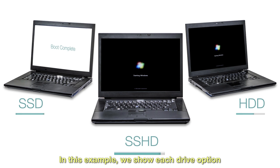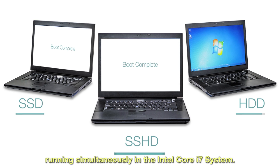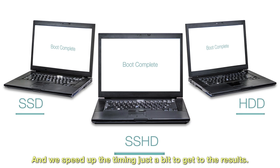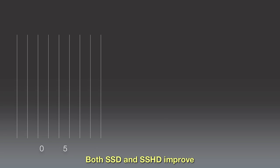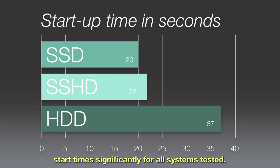In this example, we show each drive option running simultaneously in the Intel Core i7 system, and we speed up the timing just a bit to get to the results. Both SSD and SSHD improve start time significantly for all systems tested.